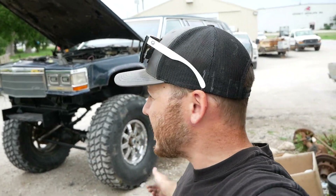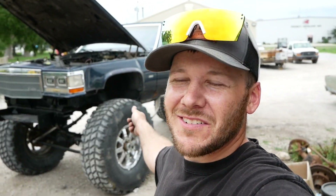Hey guys, welcome back to the channel. If you're new here and don't know what we do, I basically just buy dumb stuff like this off Facebook Marketplace and play around with it, have some fun, sell it, keep it — usually keep it till the wife makes me sell it.